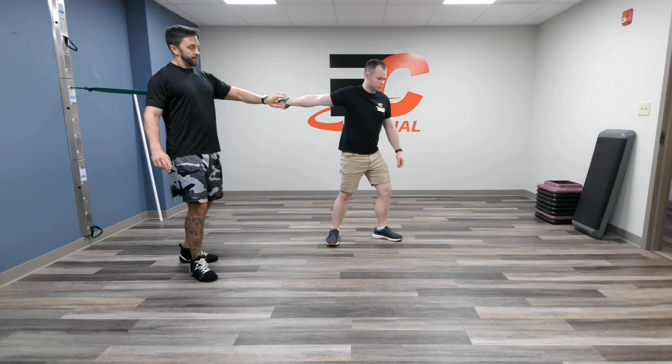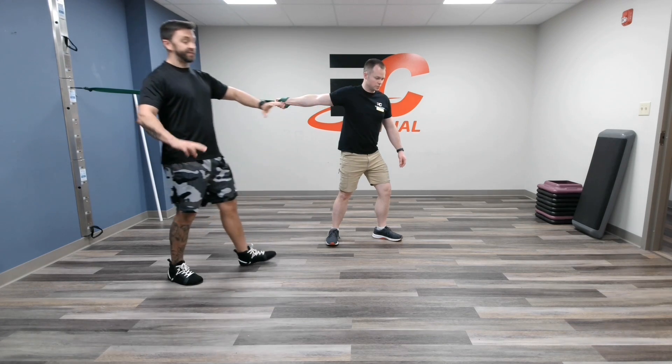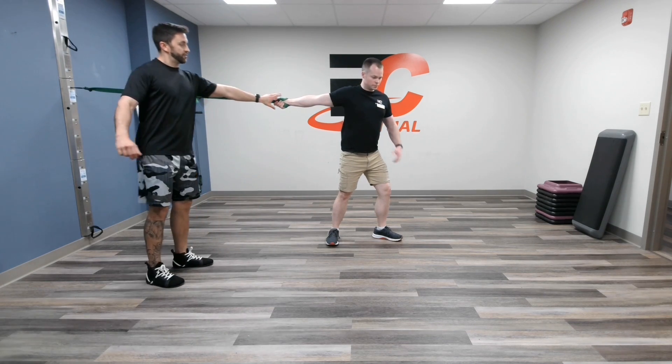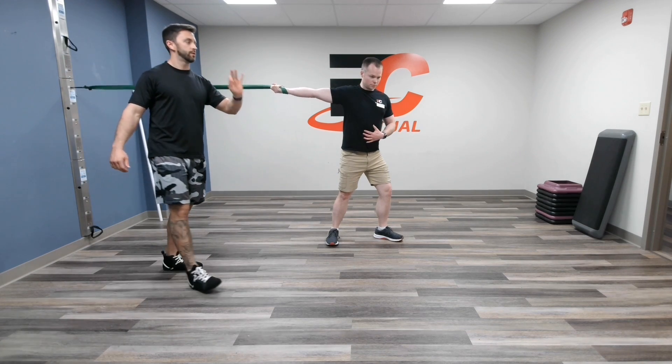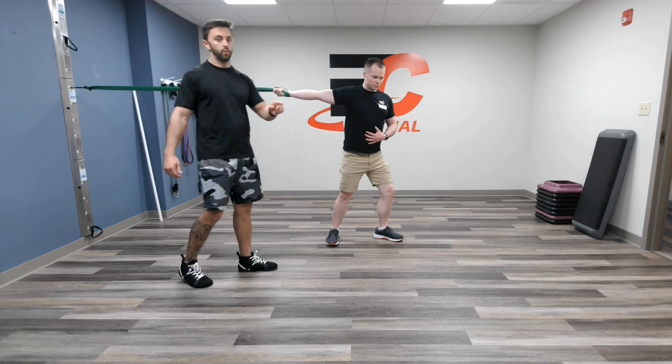When he gets in position, what he's going to do is take a big breath in and then twist, wind that arm up, hold for a five count, and then relax.